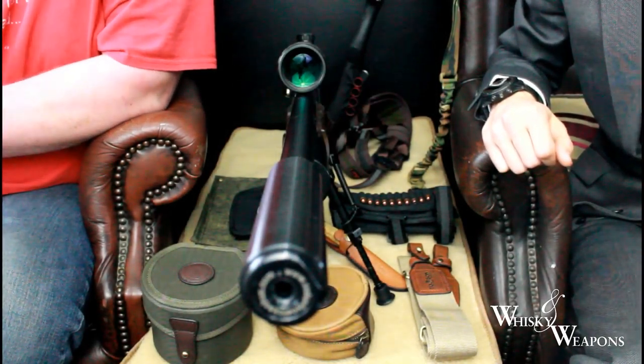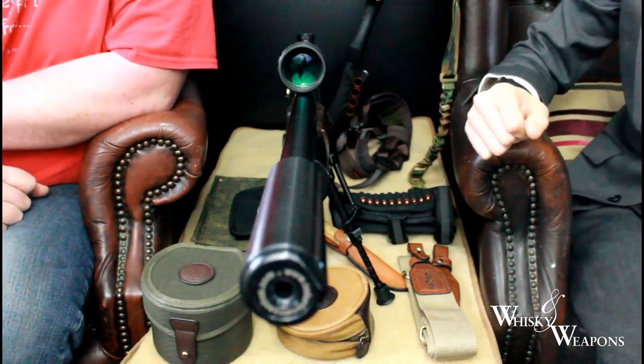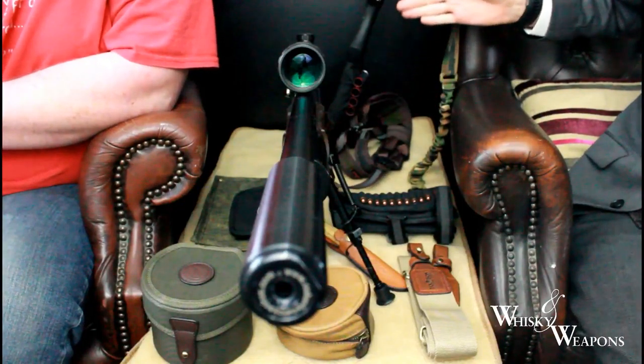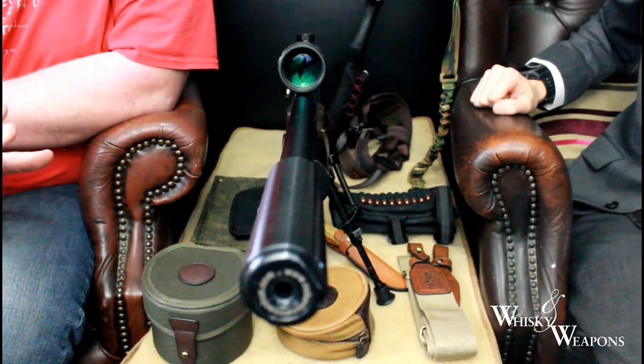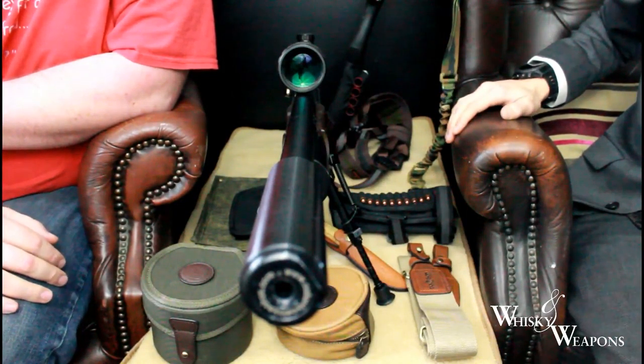Welcome to Whiskey and Weapons — welcome back if you've been before. We've got some nice products to review this week from Toban. We'll put a link to their page on Amazon. Absolutely top quality stuff, guys — it really is a surprise just how good the quality is.